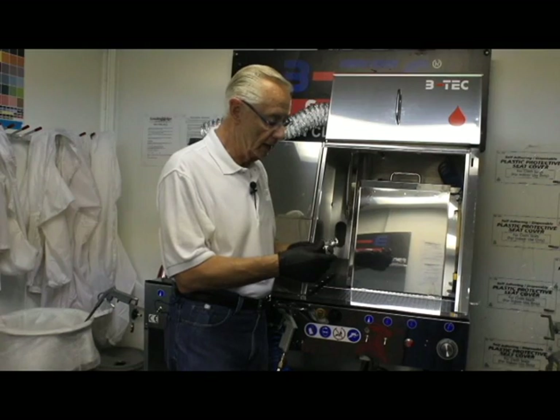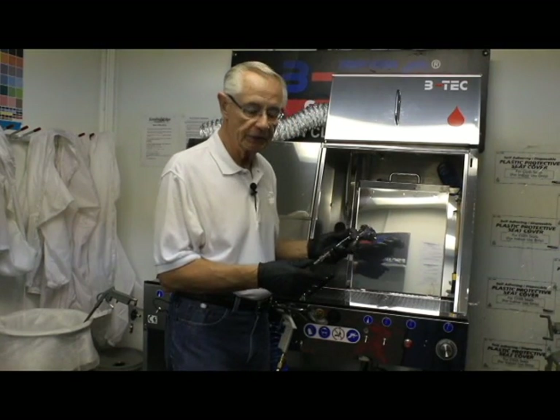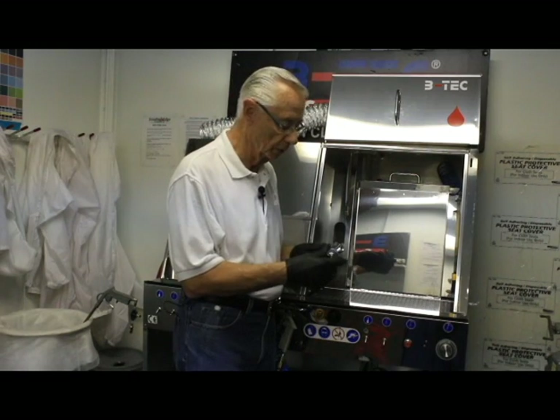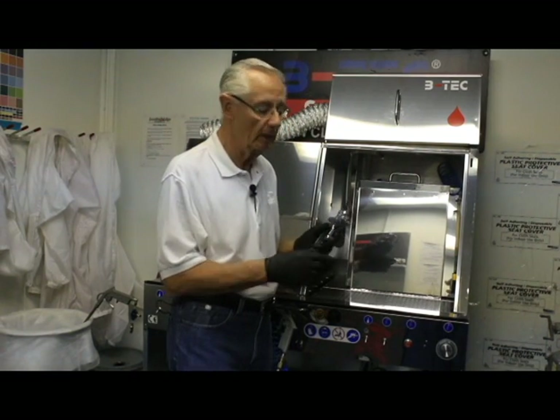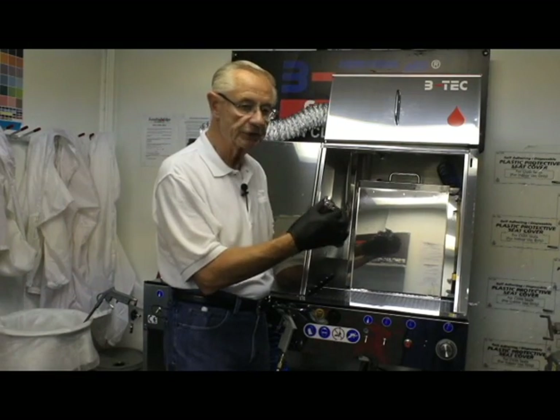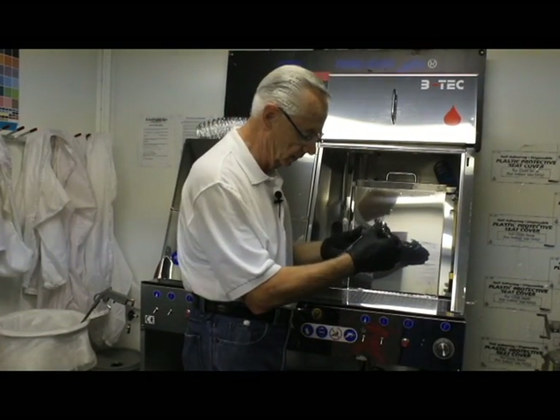What I'd like to talk about now is the proper way to load a spray gun in a BTEC automatic gun washer. The first thing we want to remember is we do not take our air cap off. This seals the front of the spray gun in our cleaning operation.